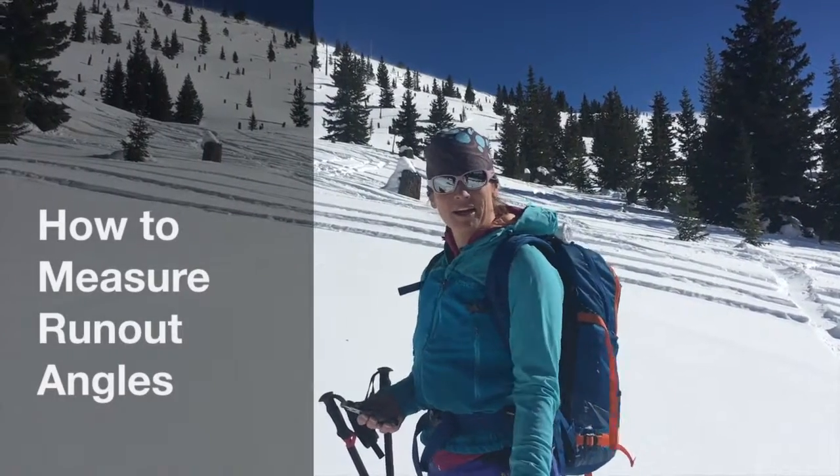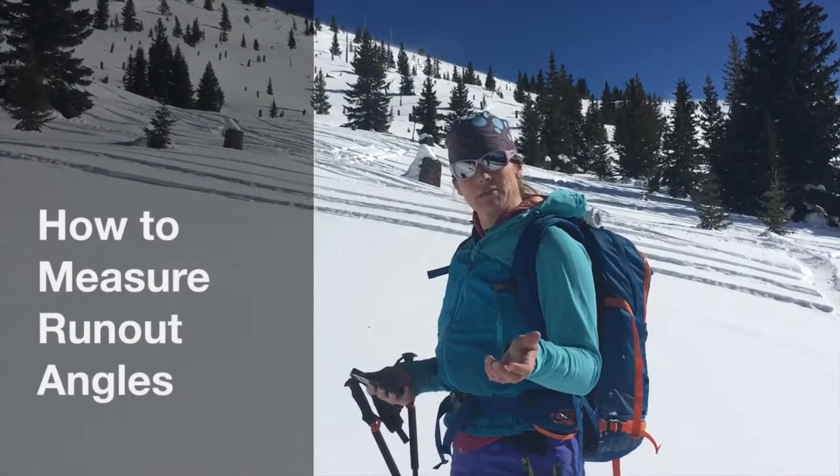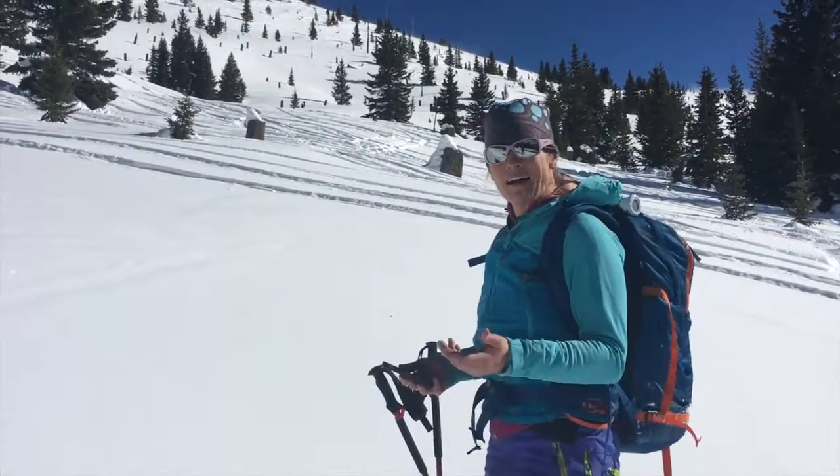Hey, my name is Sarah. I'm with the American Avalanche Institute. I'm up here skinning and I have times when I wonder if my route is in the run-out zone of avalanches.